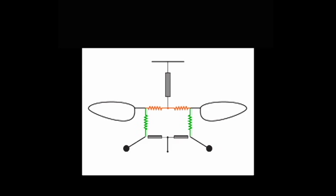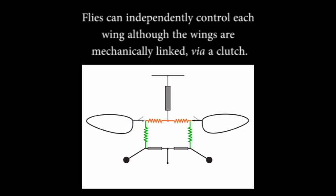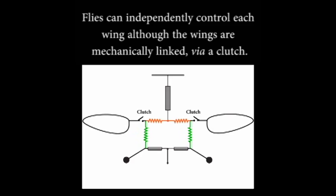If the wings and halteres are constrained to move in synchrony by mechanical linkages, how do insects achieve control of just one wing at a time? To address this question, we propose the hypothesis that there exists a clutch at the base of each wing, which can engage or disengage the wing from the mechanical linkages.